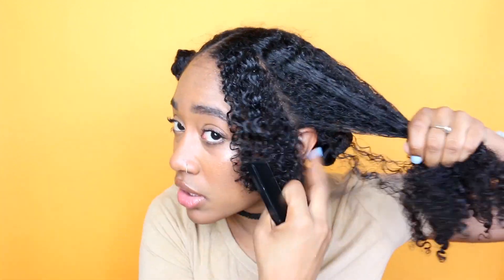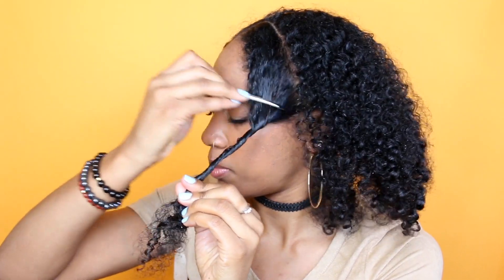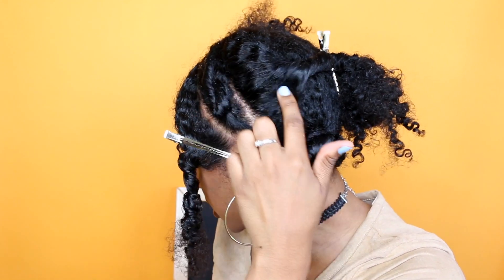Alicia Keys has three vertical sections, so I'm just going to section off my hair the same way. Once I get a section I'm just going to place it out of the way. Now I've parted the three sections.